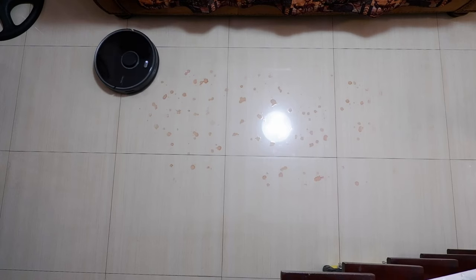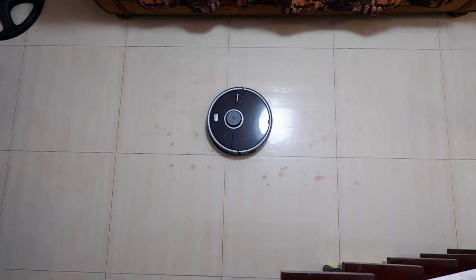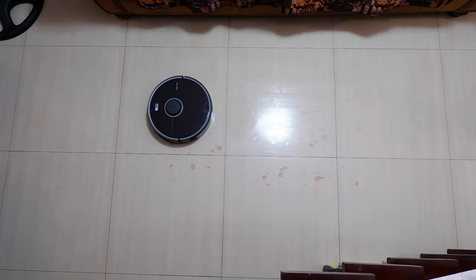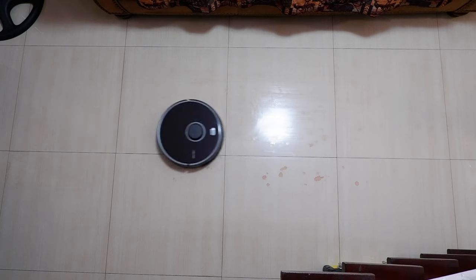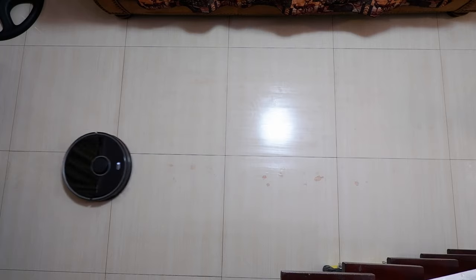The S5 Max also mopped well, thanks to its thoroughness going around the area three times. Since it only goes in straight lines, it's more efficient with water usage and finishes sooner than the V3. So it can actually mop a larger area despite having the smaller water tank, compared to the V3 using the Y pattern.